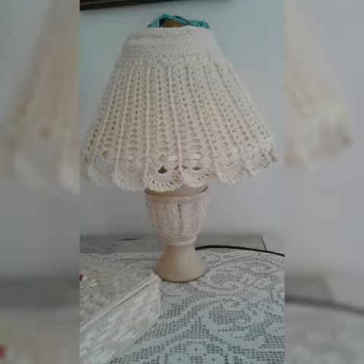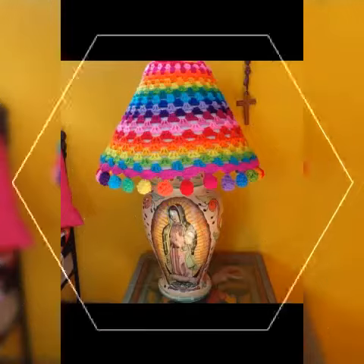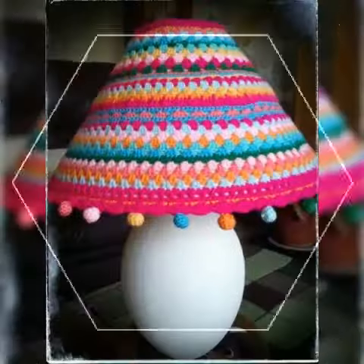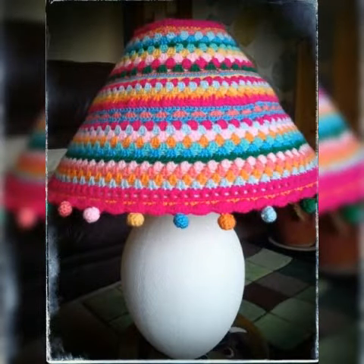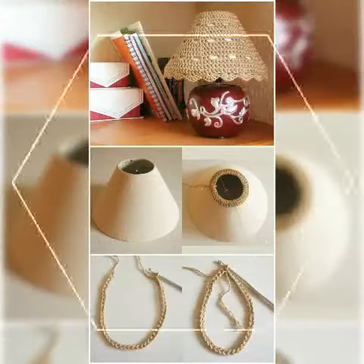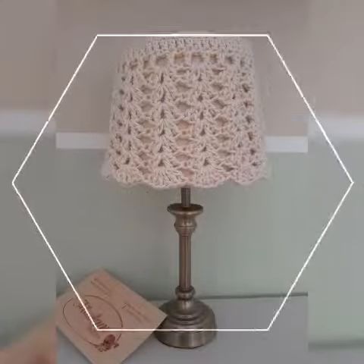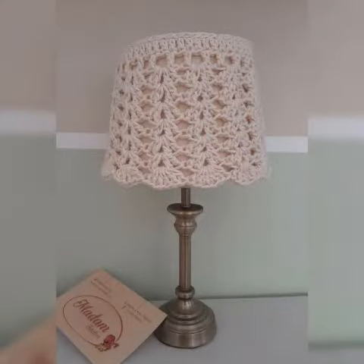In today's video I have got a very amazing and beautiful crochet pattern lamb cover new design which you can see, and you will be able to get an elegant and awesome crochet pattern lamb cover collection. I am sharing very gorgeous and beautiful crochet pattern lamb cover — handmade and washable — in different colors and different designs with you guys.